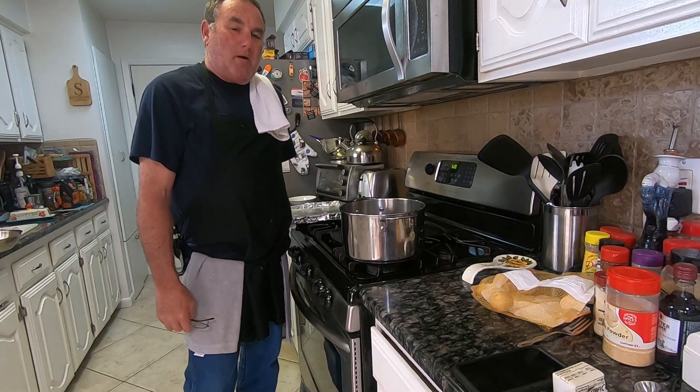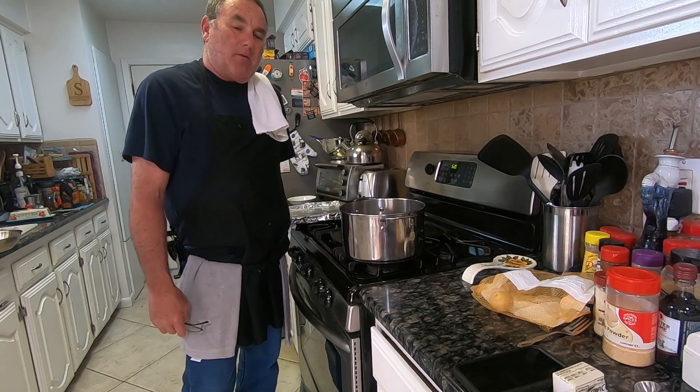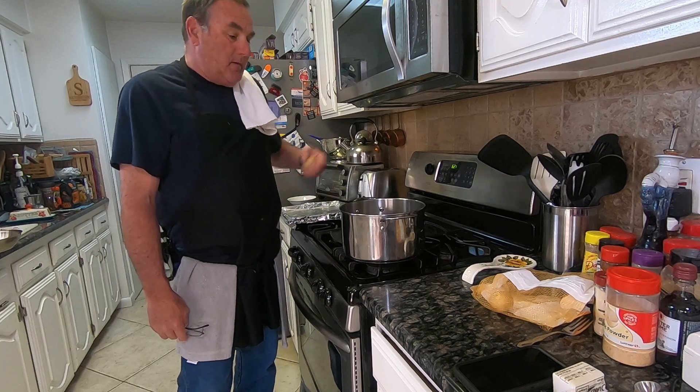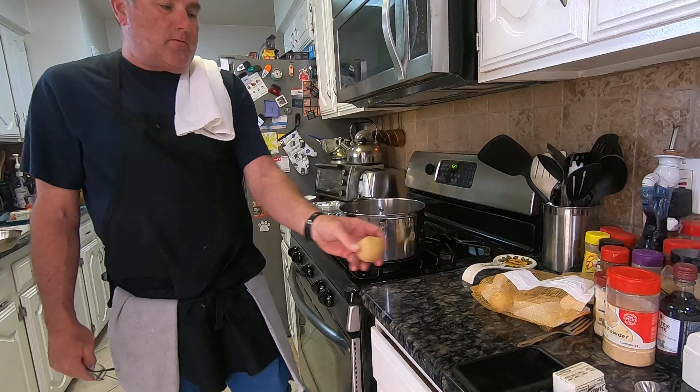Good evening, everybody. Welcome to Wild Man Creations. If this is your first time joining me, I am Jay, and tonight we're going to be doing some smashed potatoes. Basically what I've got is these smaller Yukon Golds, which is what I'm going to use.